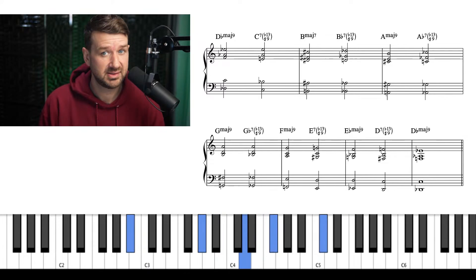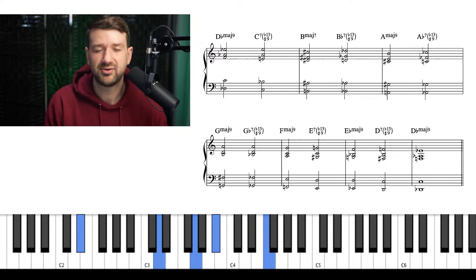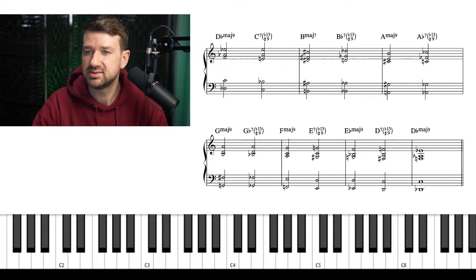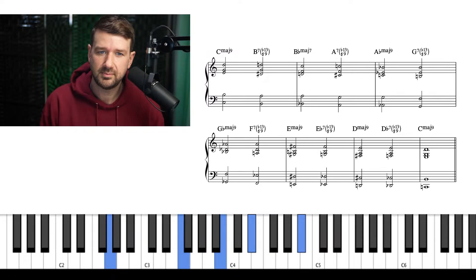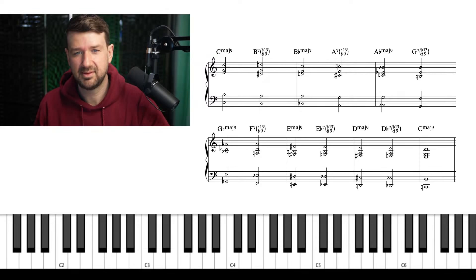D flat major seven. C seven. B major. B flat seven. A major. A flat seven. G major. D flat seven. F major. A seven. B major. D seven. D flat major. All right — one more time of the original key starting in C, and we'll be all good.